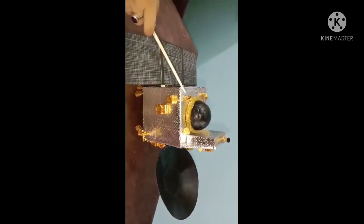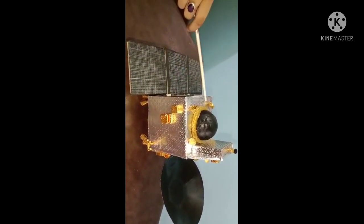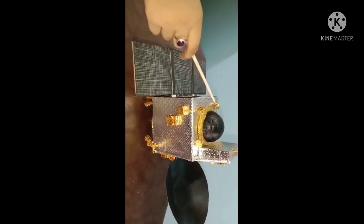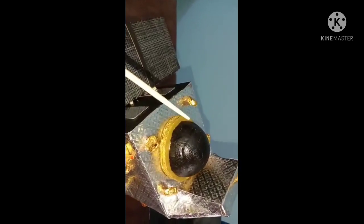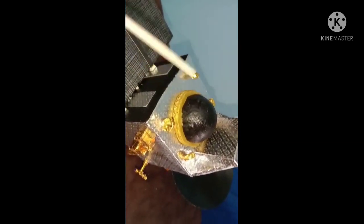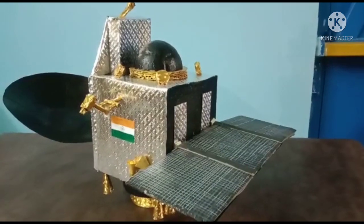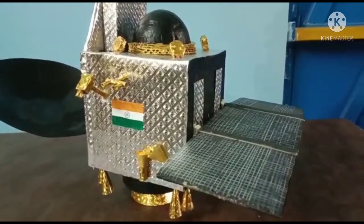Now let us talk about the satellite being carried by PSLV C25, whose name is Mangalyaan. Mangalyaan made India the first Asian nation to reach the Martian orbit and the first nation in the world to do so in its maiden attempt. This spacecraft was launched by ISRO using PSLV C25.